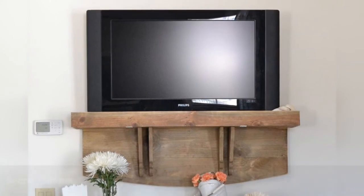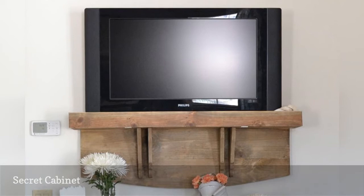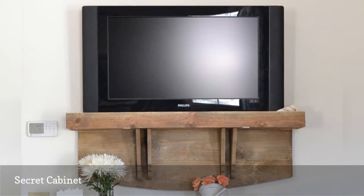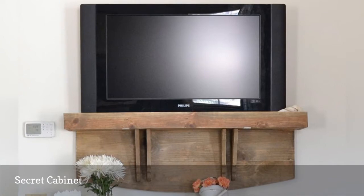So you hung your new TV on the wall and now you have no place to put your Roku Premier or other accessories. What do you do? Steal this ingenious idea by Country Design Style. While the wall-mounted unit looks like a shelf, it is actually a secret cabinet that conceals several set-top boxes.